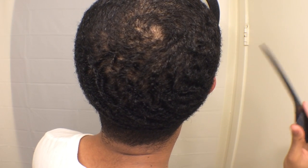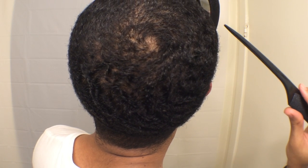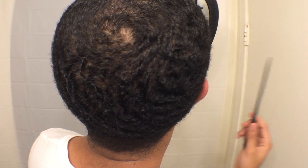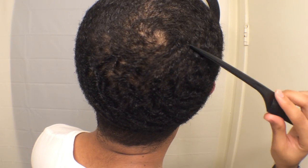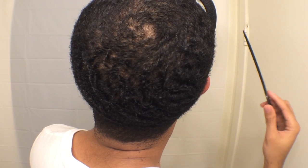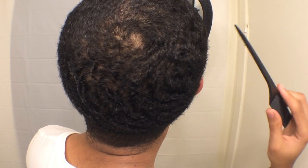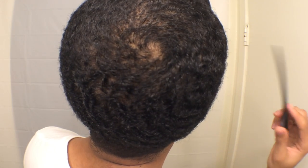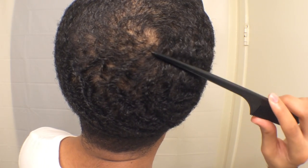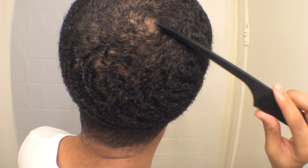It's a lot easier now that I know where it is. But as a new waver trying to locate your crown — if you haven't cut your hair very low, I advise you to do it. If you're a coarse hair waver, you can cut one with the grain and that should be low enough to see your crown. If you're a medium or fine texture waver, I encourage you to cut a two or even a 1.5 — that should be low enough to see where your crown is.